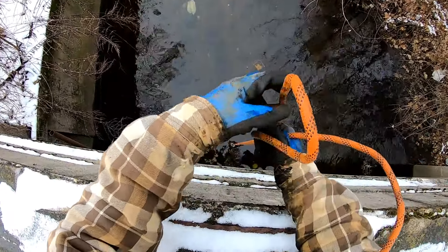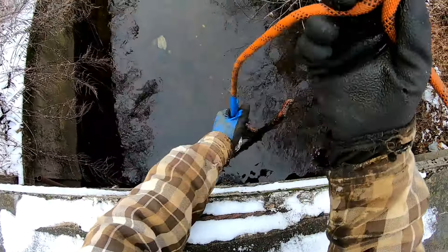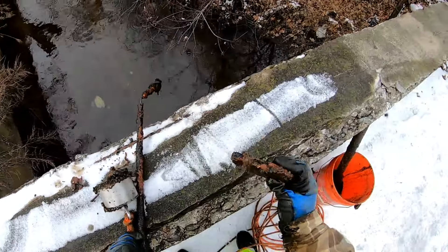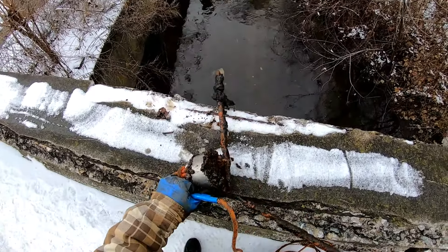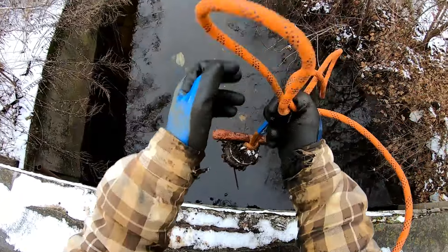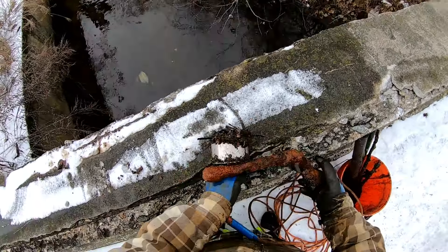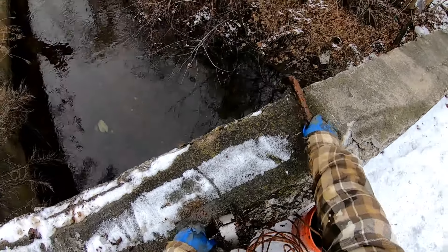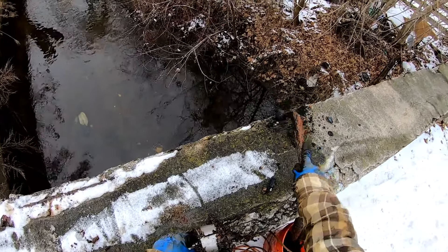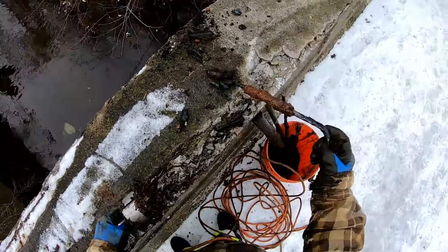We are on the other side of the bridge now. I can feel that we're pulling some stuff — yes we are. We got a little square piece and a little section of pipe. We got some more stuff on that throw: a piece of pipe, maybe an old tire iron. You know what, yeah — I think it's a tire iron. We got a tire iron.